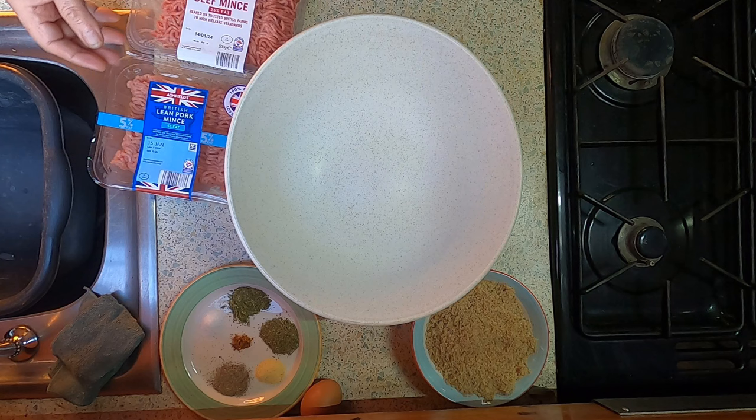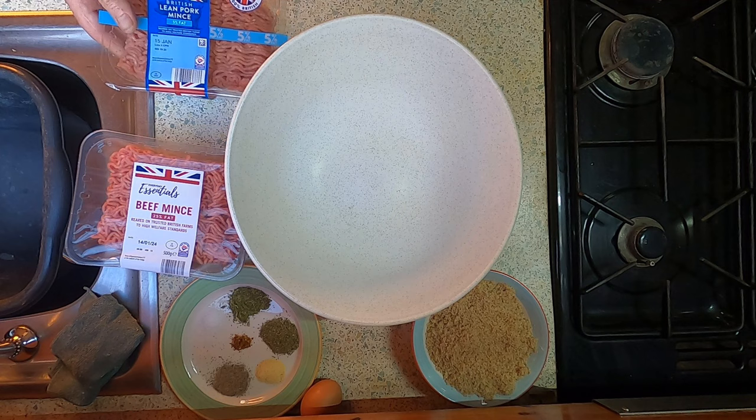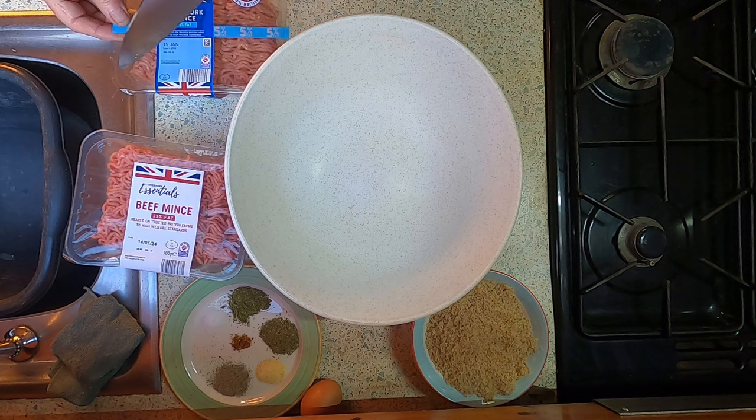So let's get on with the mixing — I have my large mixing bowl here. By the way, carry on watching this episode if you want to know what beer I'm going to use in the next beer stream next week — Wednesday 8pm. I'll show you what beers I'm using later on.